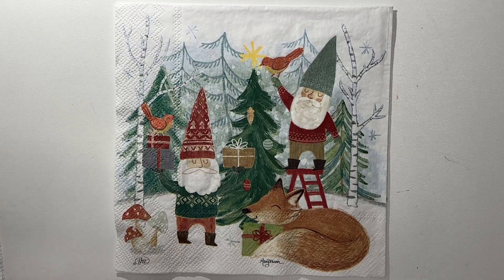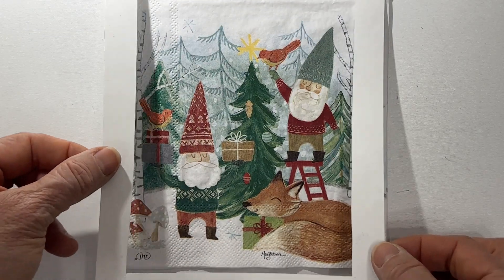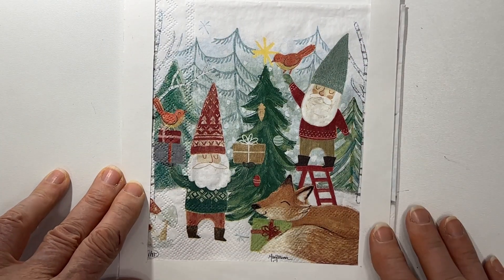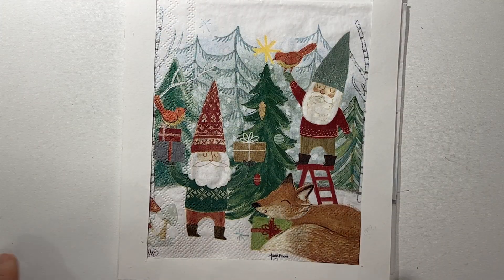This napkin is called 'Eich und Axel.' I'm not sure if they're gnomes or Santas, but they're in that trend. What I think I would do is turn this into a 5x7 card. Here's my 5x7 template — we just add more sky above, add a sentiment, and away you go. Maybe a red or green border. I love the colors of this one.